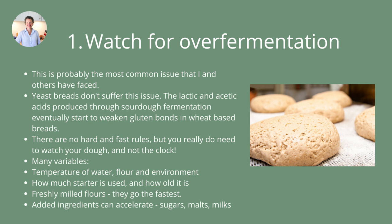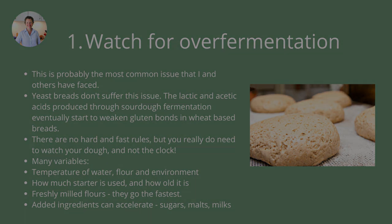How much starter is used and how old or fresh it is also impacts the speed of fermentation. Freshly milled flours go really fast because they're super fresh with lots of lovely fresh nutrition for the fermentation process. Added ingredients — things like sugars, malts, milks, syrups, and honey — can all accelerate the fermentation process of whole grain sourdough bread, as they can with any fermentation process.